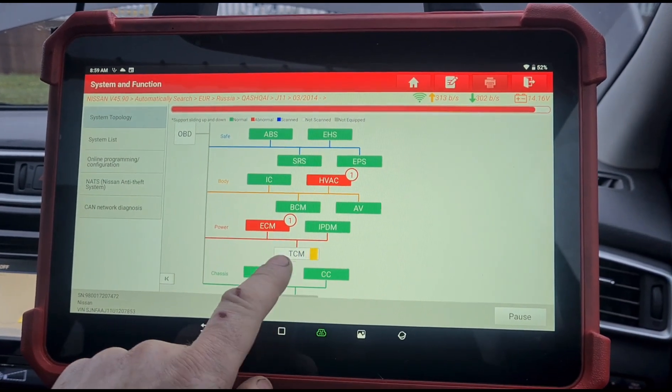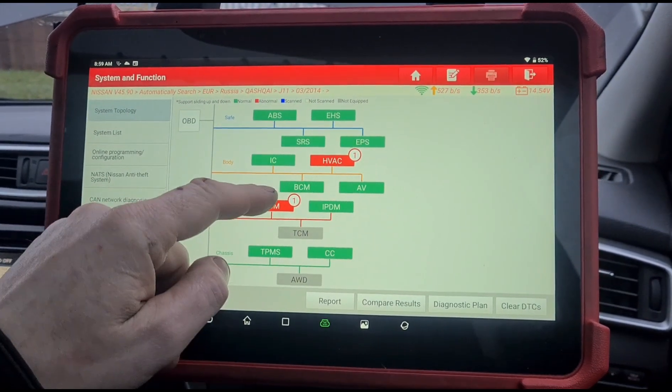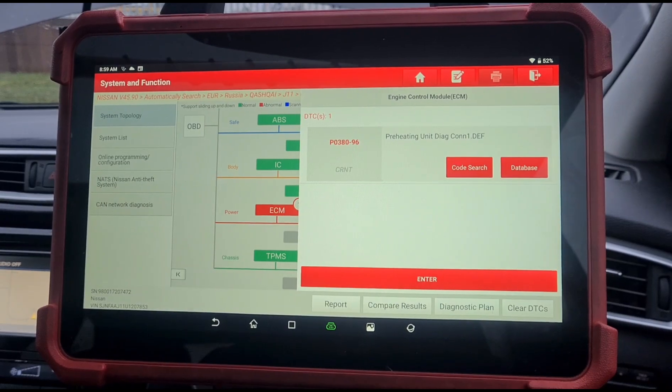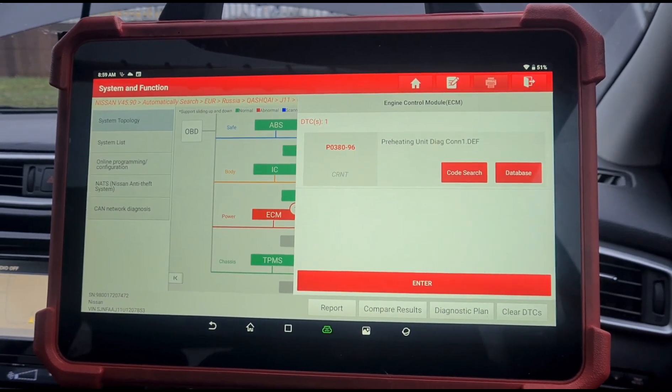I can't find the transmission control unit because it's not got an automatic gearbox. Right, one fault code: P0380-96. Yeah, so it looks right.